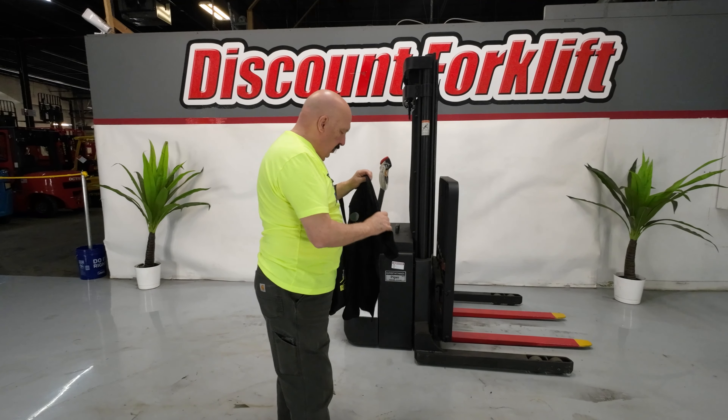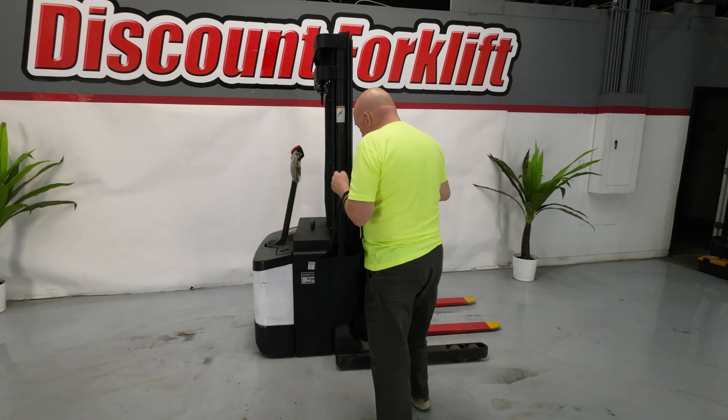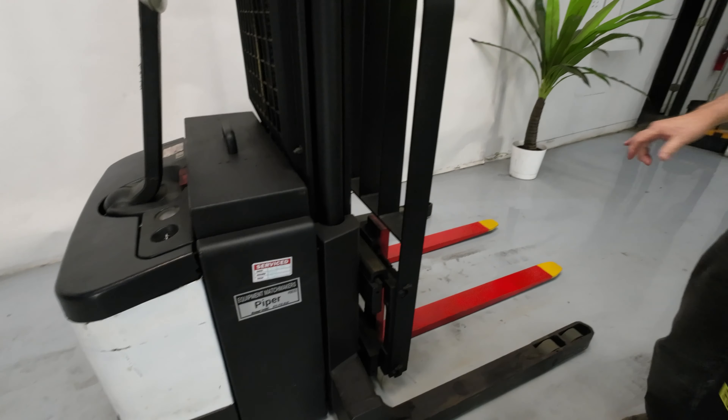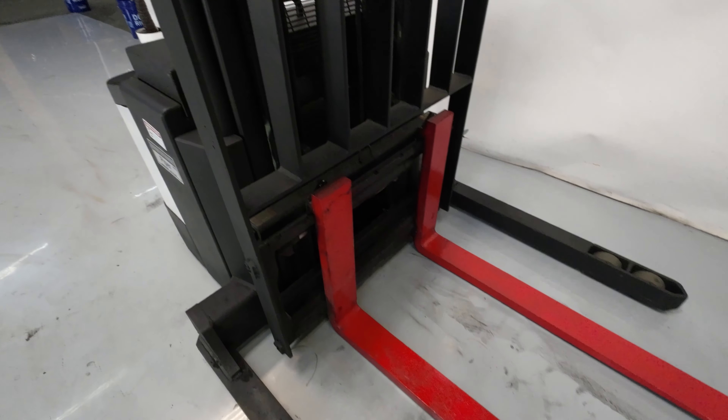Let's walk around the walkie stacker and talk about a couple of things. First off, you'll notice that she's got a service sticker on both sides — she's just been serviced. Keep track of that. The forks have been safety painted red with yellow tips on them.